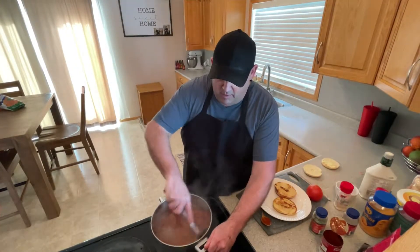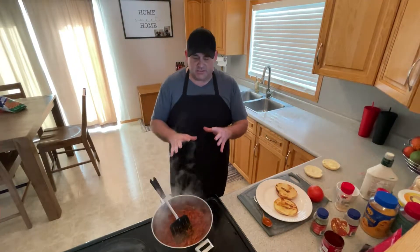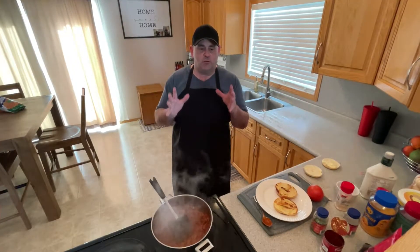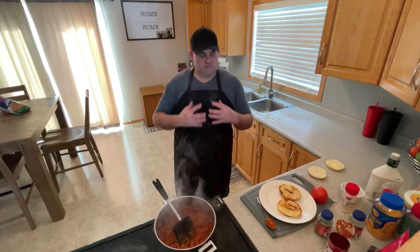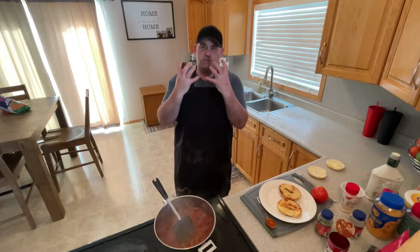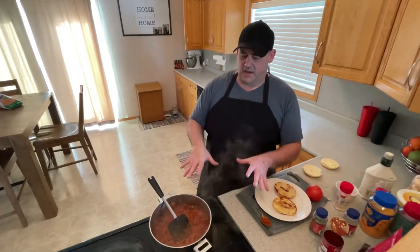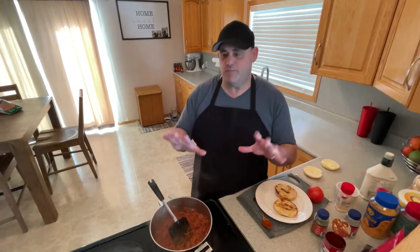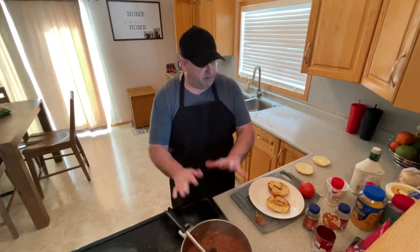You can let this go all day, all afternoon - it doesn't matter. You want it thick, because you don't want too much sauce. I've learned it the hard way by taste testing - you don't want the sauce squirting out all over the place, you don't want to go through a roll of Bounty. You want the meat to be thick - it's almost like a Sloppy Joe but not quite. Thick is better.